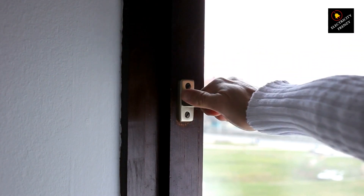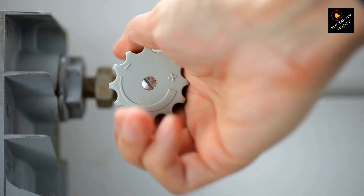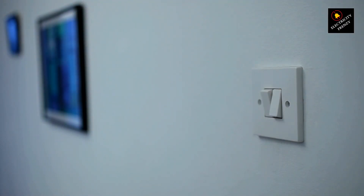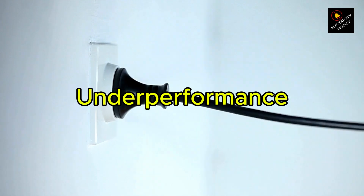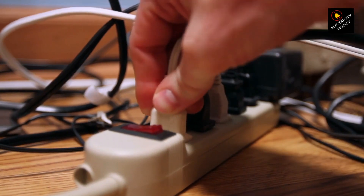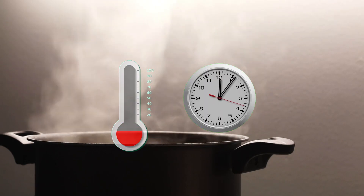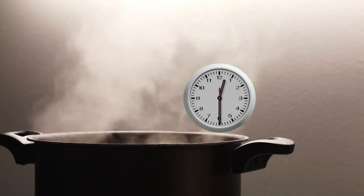First, let's start with what happens if you plug a 220V water heater into a 110V outlet. In this case, the heater won't perform properly. It's designed to run on 220V, but with only 110V, it's getting half the power it needs. The result? Much less heat. So the water will either take a lot longer to heat up, or it may not heat up at all.